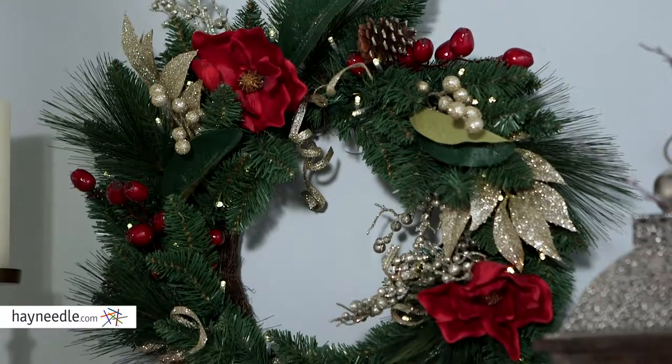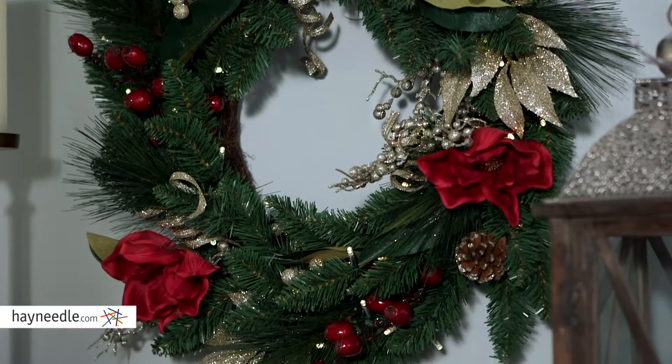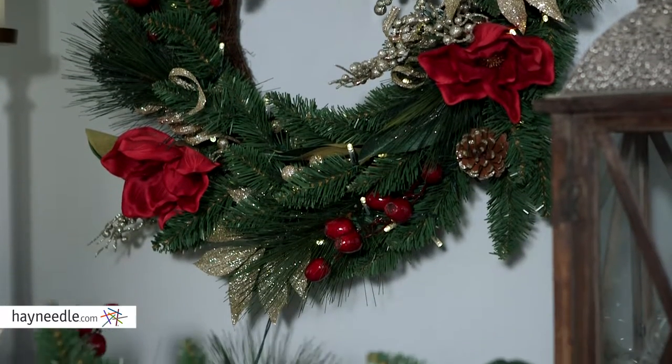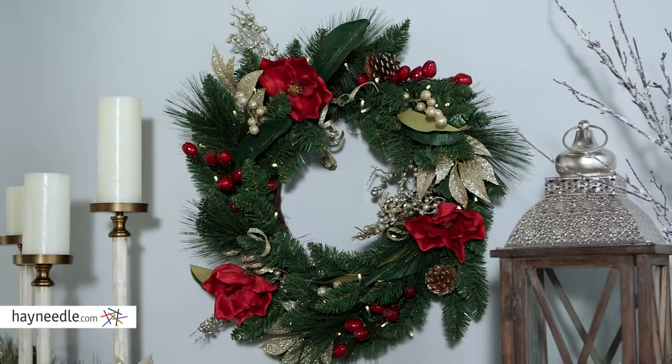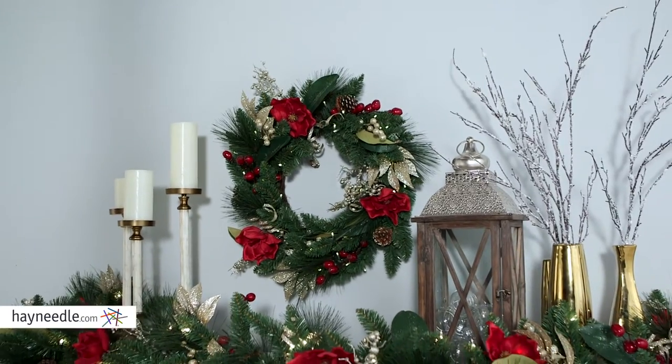Straight out of a Christmas story, this full-bodied wreath is made of a PVC and PE mix and is designed and shaped to look like a classic tree branch. At a stunning 24 inches in diameter, this wreath features 60 tips, more than enough room for adding decorations and mementos.